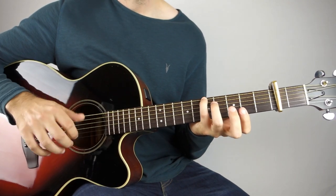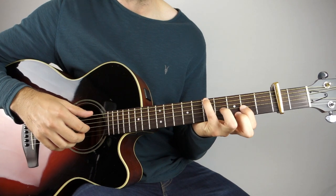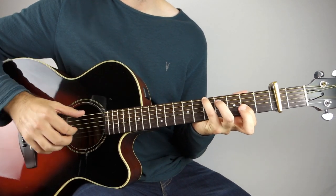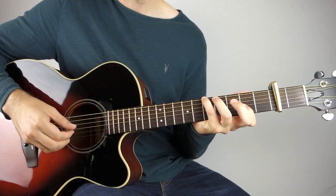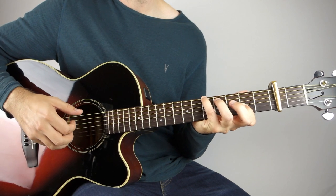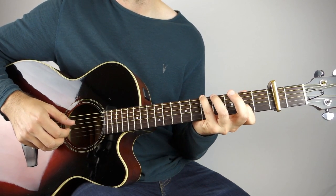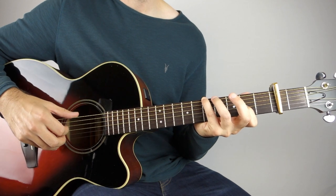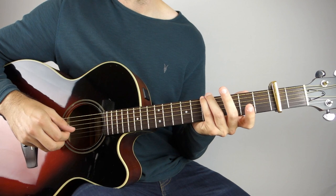And then on the G, we'll get the fifth fret held down on the lower E string, but I also add the second fret on the G string. Play those both together, and then the open fourth string, and then the third string second fret twice. Then the bass note again — this time open third string — and then open fourth string. So that's your G.